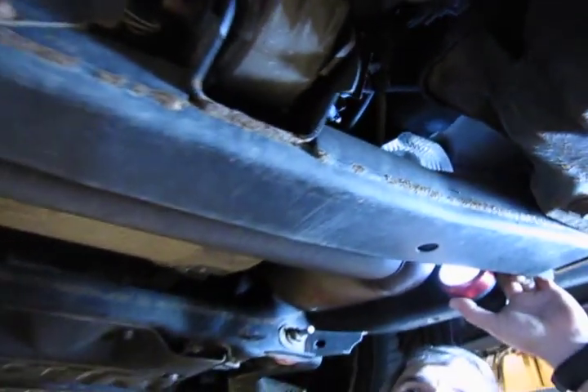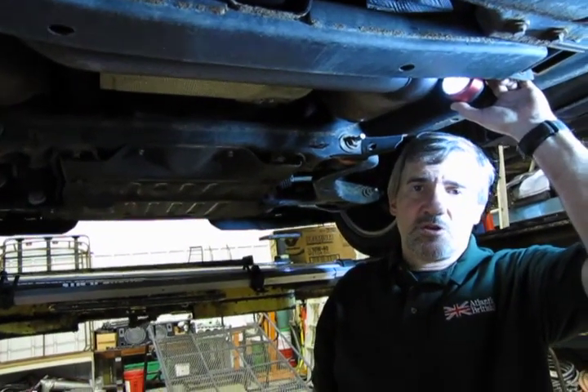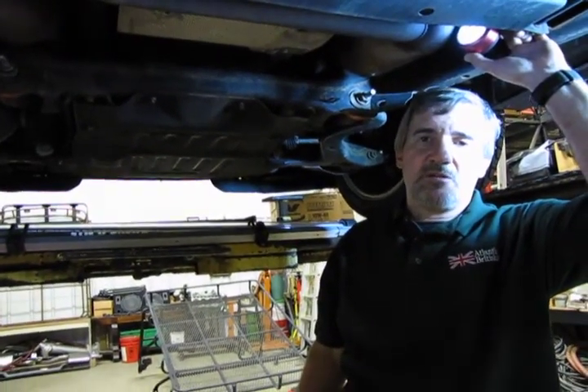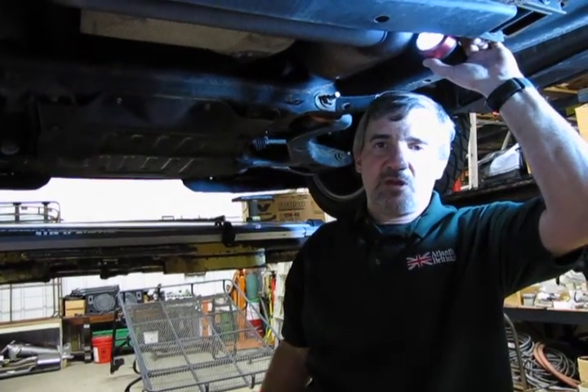They do recommend you change these on a regular basis, because over a period of time deposits and build-up will deteriorate the performance of these O2 sensors. They actually hold an important part in setting up the fuel mixture on your engine, so having good O2 sensors in place is going to improve your fuel economy and your performance.